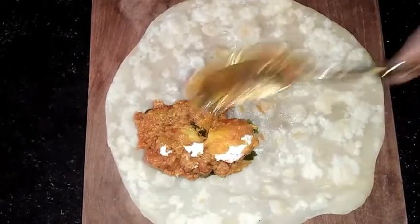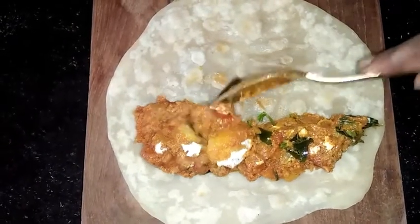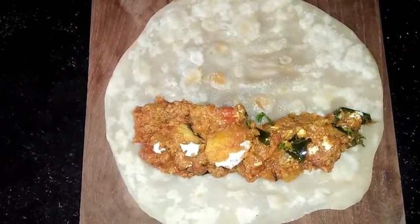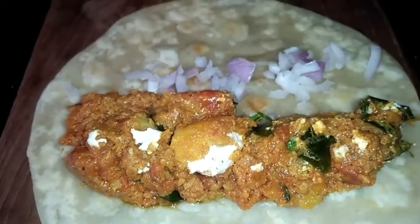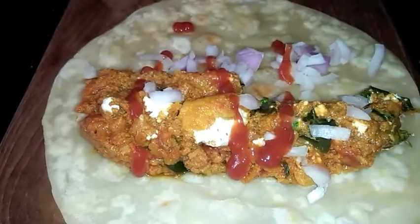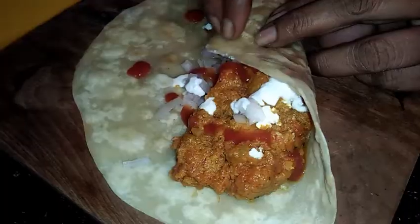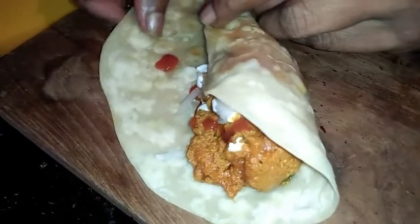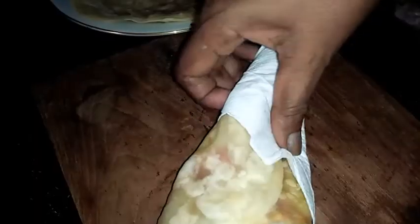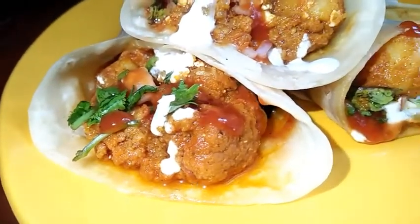Place the potato stuffing on the dough. Add tomato sauce and whisk roll. Wrap it up, then garnish and mix to finish the Potato Frankie.